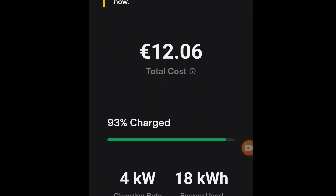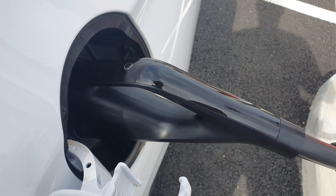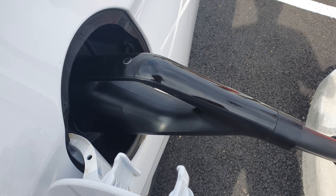On the second stop we went all the way and charged the car in full. So does it work? Yes, ish — but I'll definitely avoid it if I can.